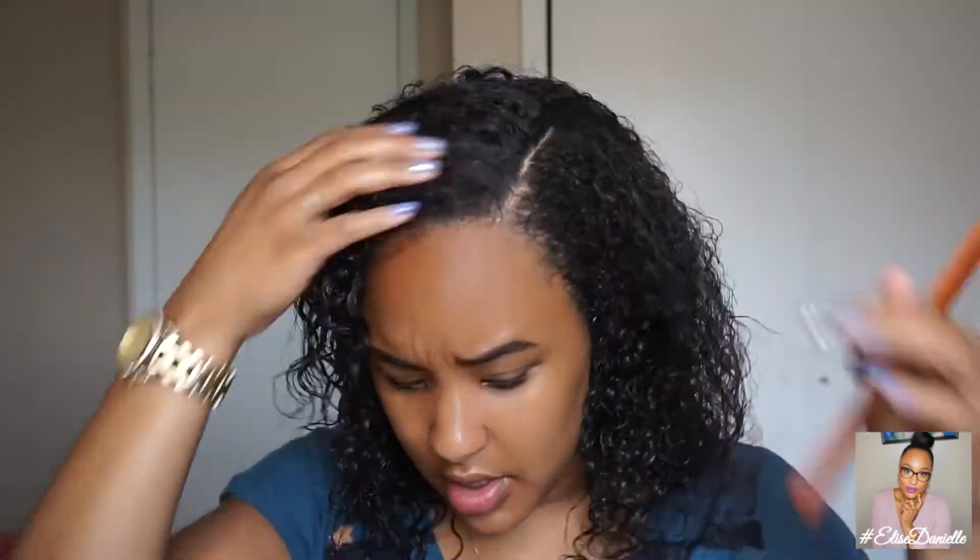Now that we're nice and locked in — there's product all over my hair — I've already used the Denman brush to even out my curls. I'm going to take a comb and part it where I want my part to be. I really just like a side part and I'm going to put it on the left side of my head. Now that I have a nice part, I'm going to use my Denman brush one more time to lay the hair over where it's supposed to be.